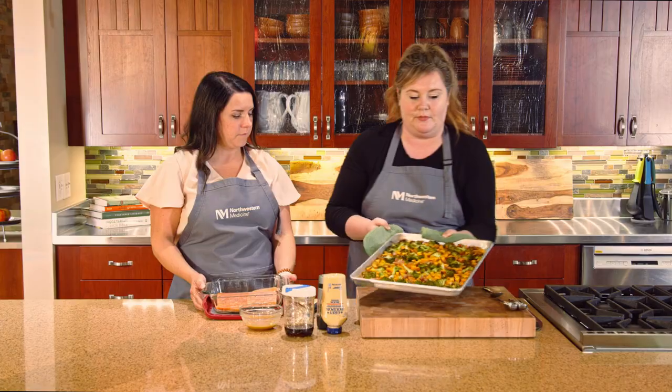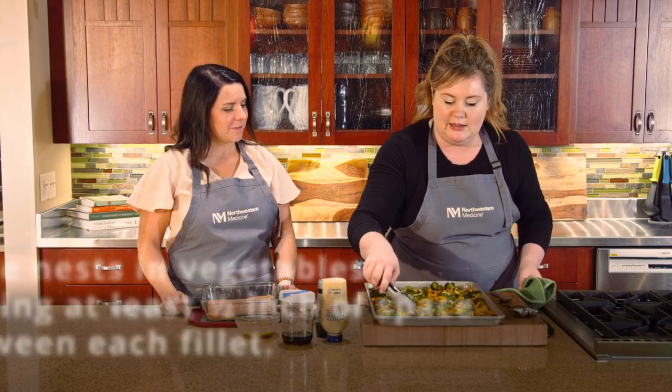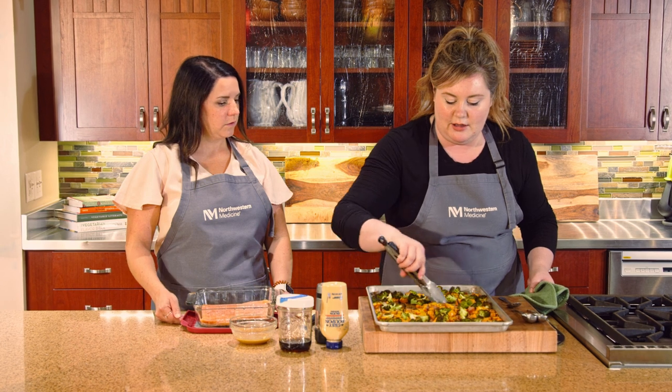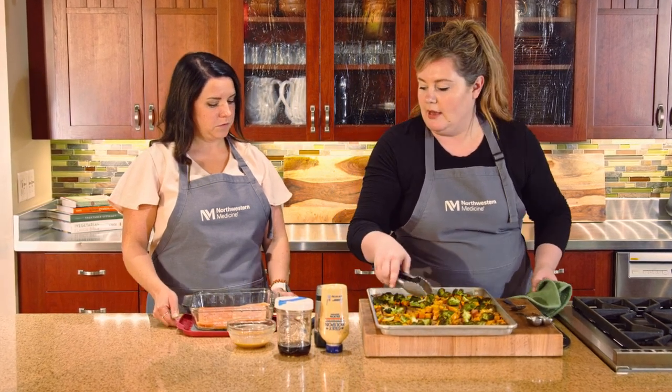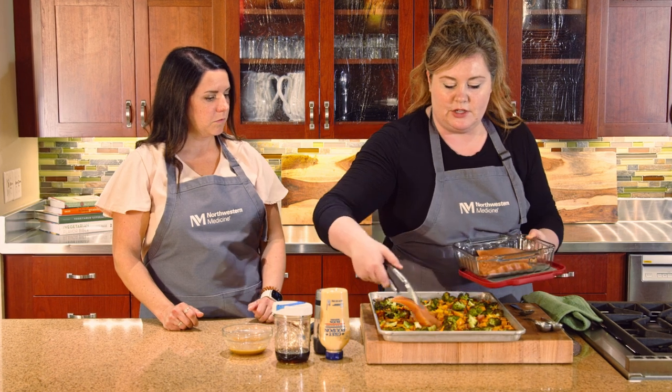Salmon is great for heart health. It's one of our good sources of fat — rich in omega-3s. Omega-3s are an essential fat, which means our body doesn't make them on its own; we have to get them through our diet. This is the perfect heart-healthy dinner — vegetables, fiber, and good fats. I'm going to move my vegetables and make little nests throughout the pan, ideally close to the center, then take one fillet at a time and skin side down, nestle each one right into the vegetables.